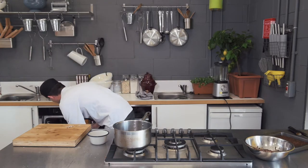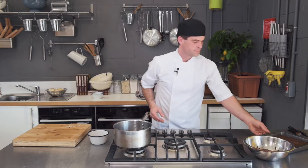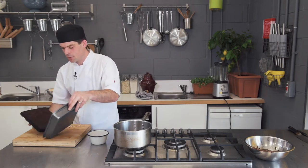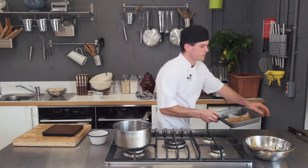We're going to bake this for 25 to 30 minutes maximum at 150 degrees Celsius. Take it out of the oven, leave it to cool slightly, and then you can just tip it over.